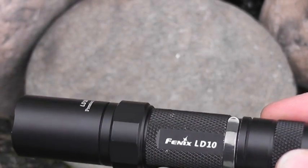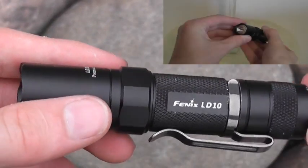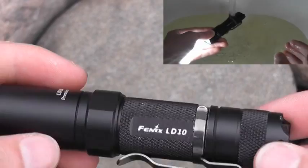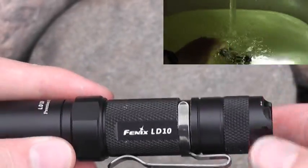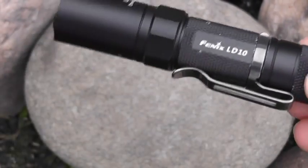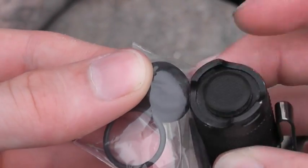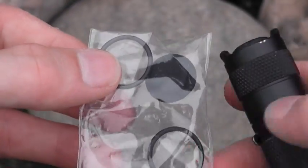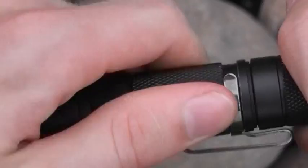I think the durability on this light will be pretty good - I've dropped it on concrete accidentally and it survived. It is IPX-8 water rated and I've put this thing under a lot of water use and some pretty wet conditions and it's always held up great. If you want a dive light just go buy a dedicated dive light, but this thing handles water very well. They ship it with an extra rubber tail cap so if this one wears out you can replace it, and also two extra O-rings.